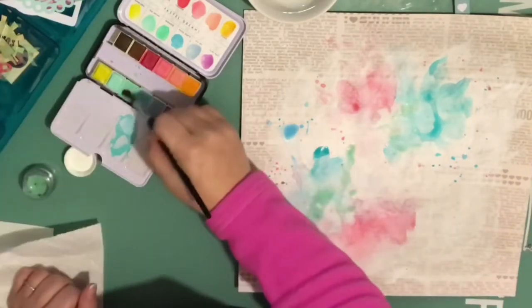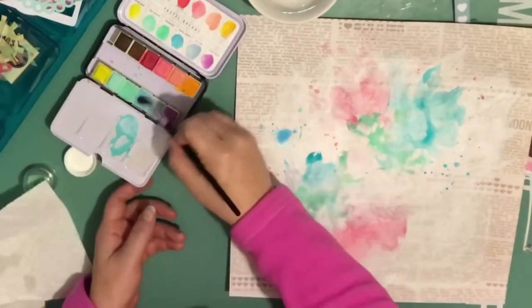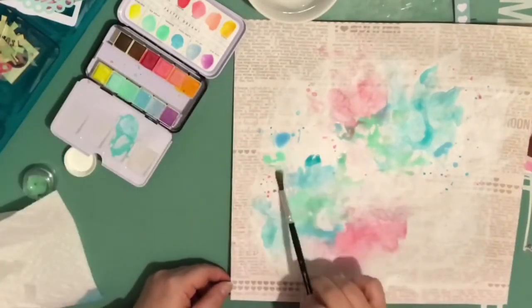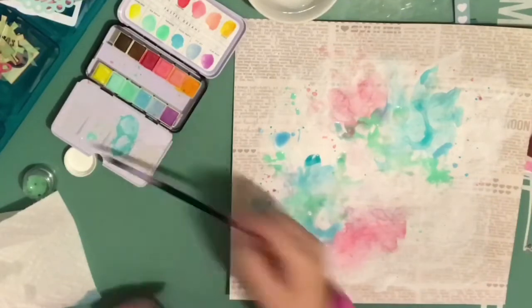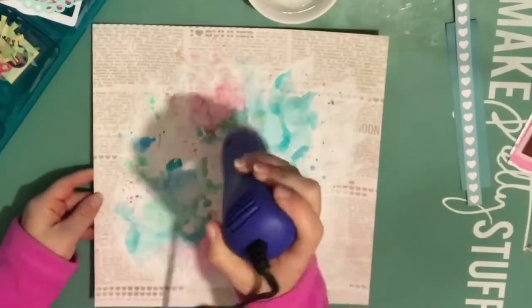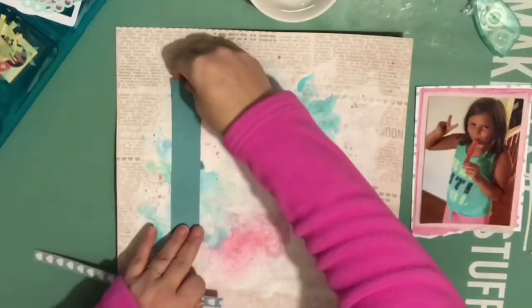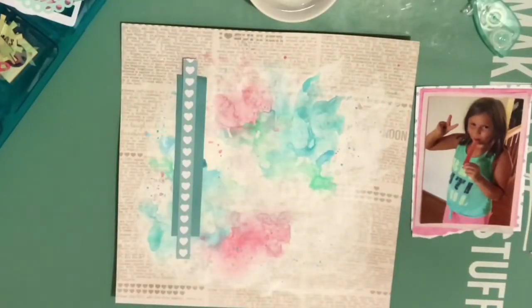I also end up using that little pot you see me getting color from — that is a Shimmers, I believe that is Refresh Mint. That one I actually hadn't used yet, so I had to add quite a bit of water. I'm just going back and forth with the blues and the greens to get it somewhat closer, and I think that is about how I wanted it. So there's my photo, and I have already layered it with a couple of scraps.